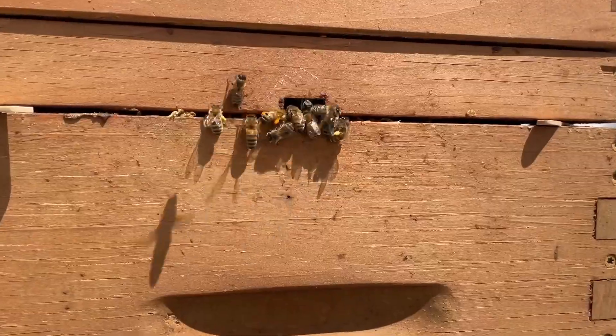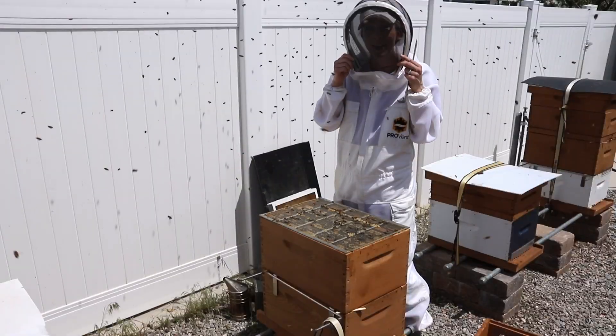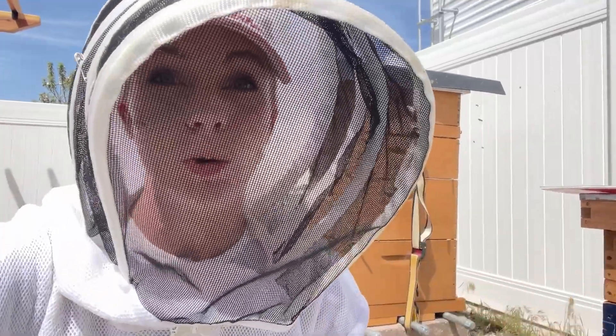Welcome. If you're new here, last week I split this big hive and dated this hive. Today I'm going to be checking to make sure that they've made some queen cells and that they still have plenty of worker bees left.